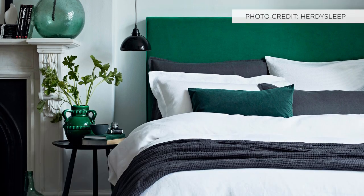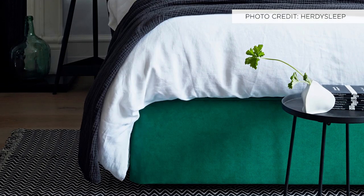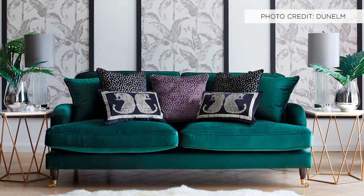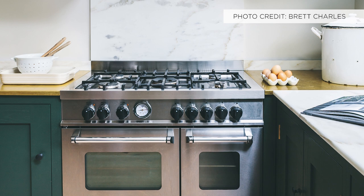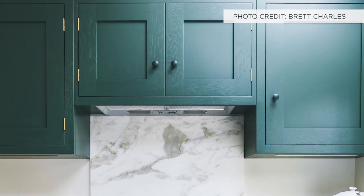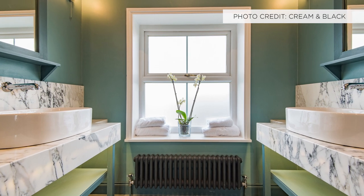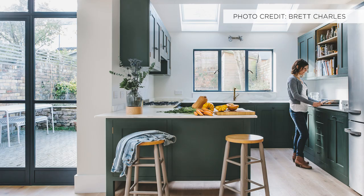So which rooms of the house should we think about using forest green in? I think the best rooms are the bedroom, because it has that calming quality, and also the living room. And any rooms we shouldn't use it in? I think green is really quite comfortable in most spaces — it's just how you pair it. Lots of people have white ceilings and white woodwork, so it contrasts really well and you can probably use it in most rooms.